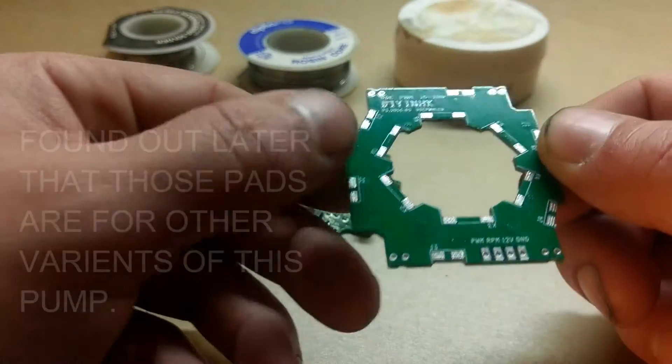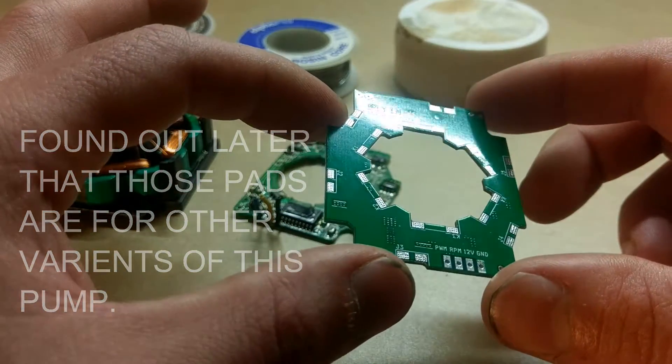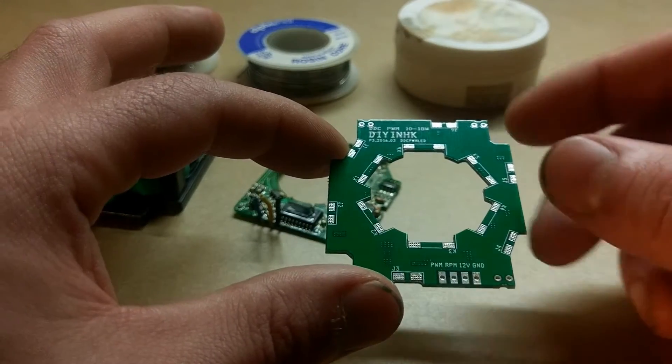These little solder pads on the sides — I have no idea what those are for. This thing didn't come with any type of instructions, but it's pretty self-explanatory. I'll do more research on them and figure that out some other time.